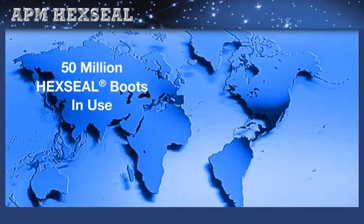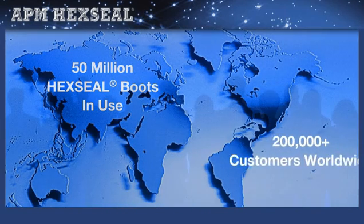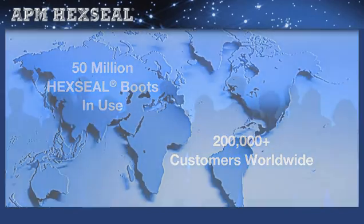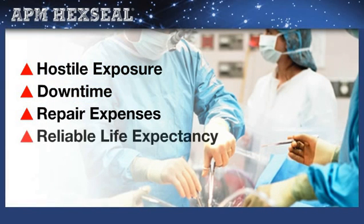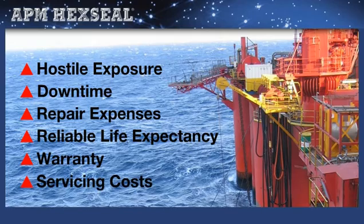To date, more than 50 million APM Hex Seal boots have been produced and installed by more than 200,000 industrial and military customers worldwide. To make a sealing boot determination, the prime issue is hostile exposure, downtime and repair expenses of electromechanical controls in the field, and reliable life expectancy. Hermetically sealed and unsealed devices operating under difficult environmental conditions need sealing boot protection, especially if you are concerned about warranty and servicing costs.